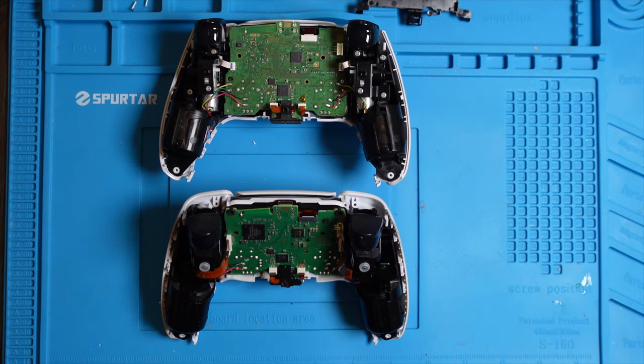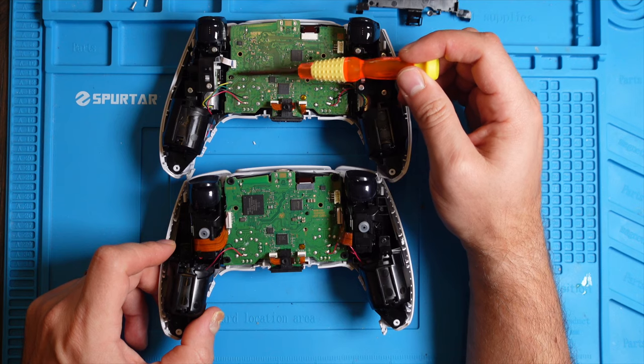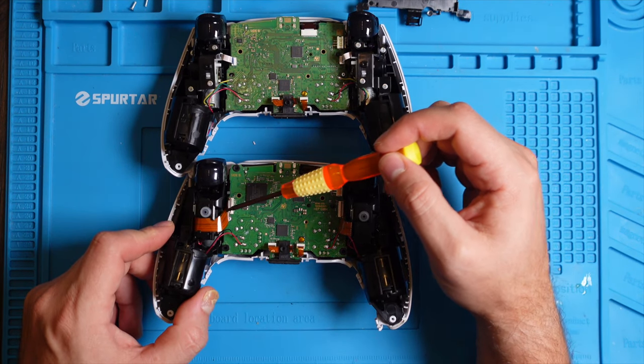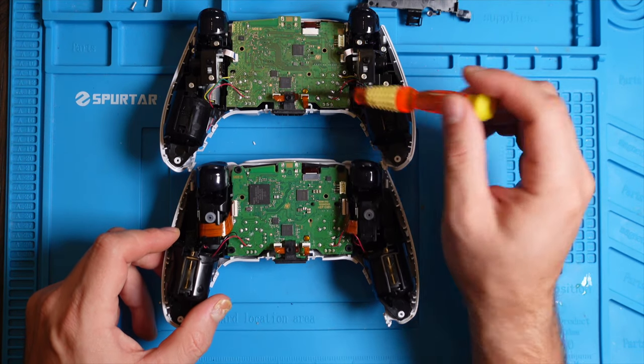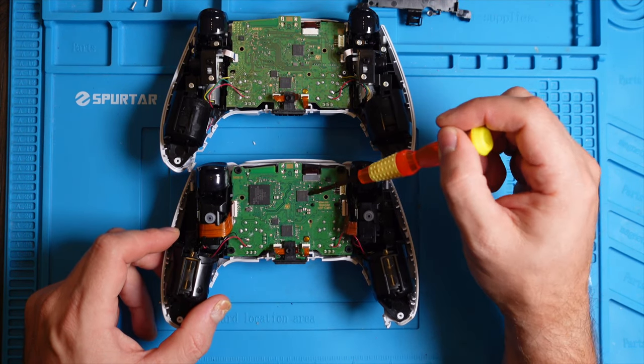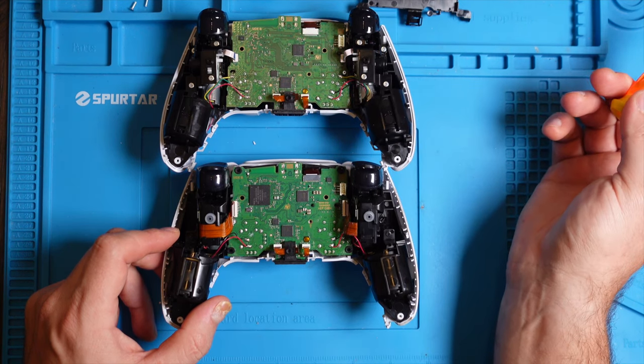We can see the difference here — the 030 has a different type of ribbon cable on the new generation, while the older ones have thicker ones. The motherboard also has a different design: we have these little chips here on the 030, whereas on the older version there are no chips visible — they're likely on the other side.